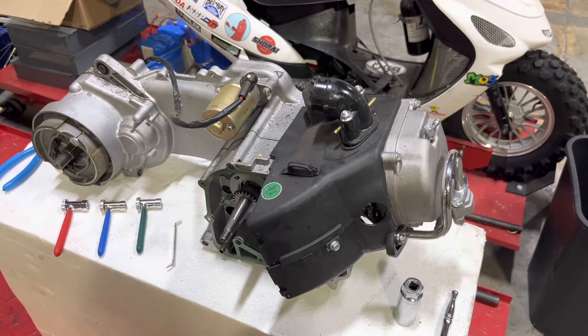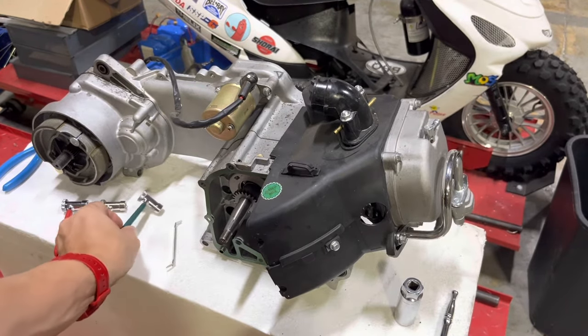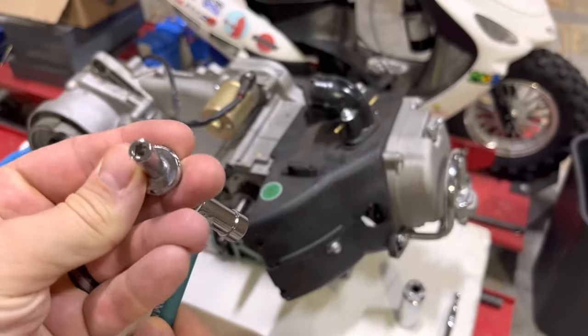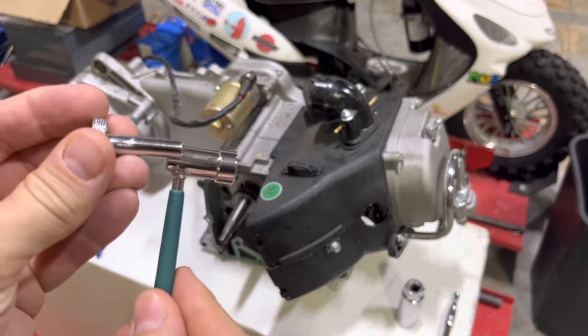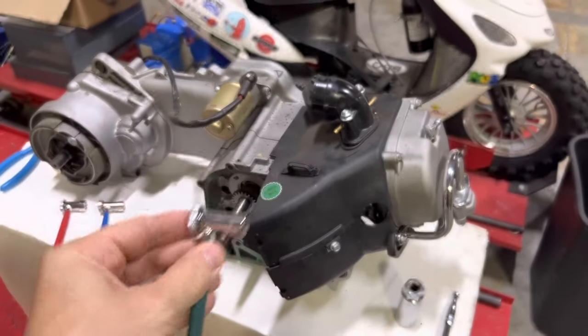Today we're going over how to do a valve adjustment using tappet wrenches on a GY6 or QMB-139 engine. These are tappet wrenches and they come with a little thumb screw in the end that you use to adjust the tappets. This is the proper tool to use to adjust the valves on your scooter.